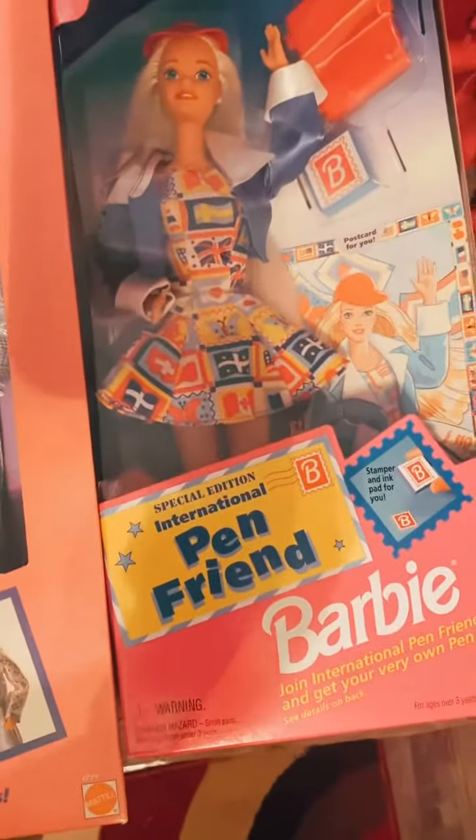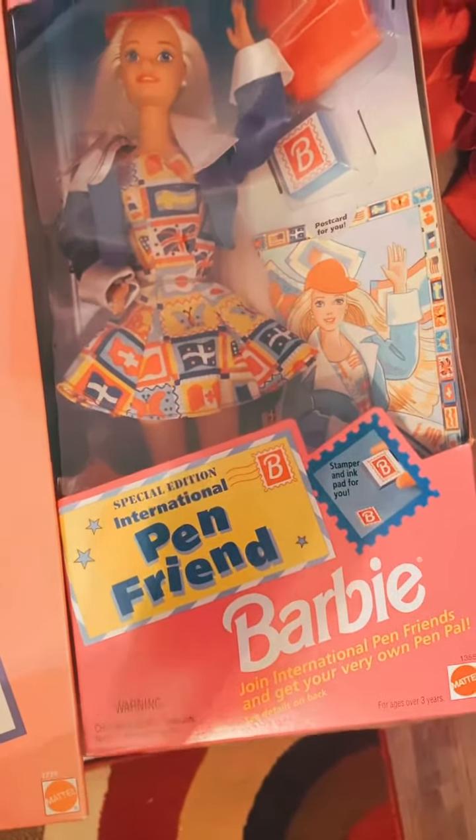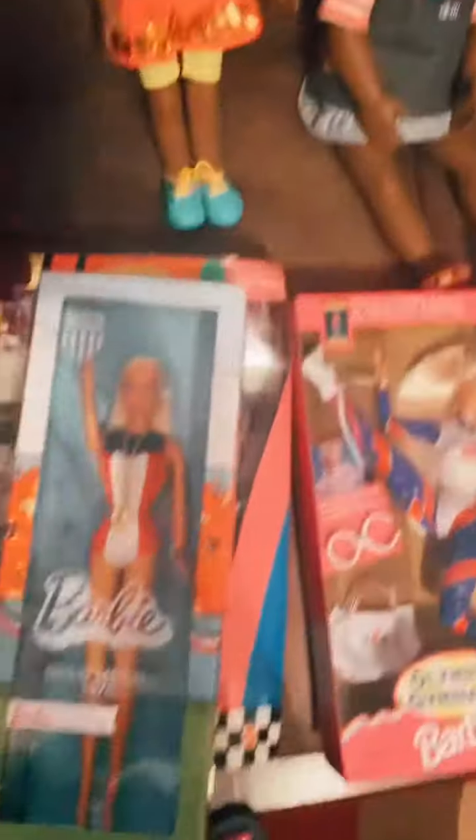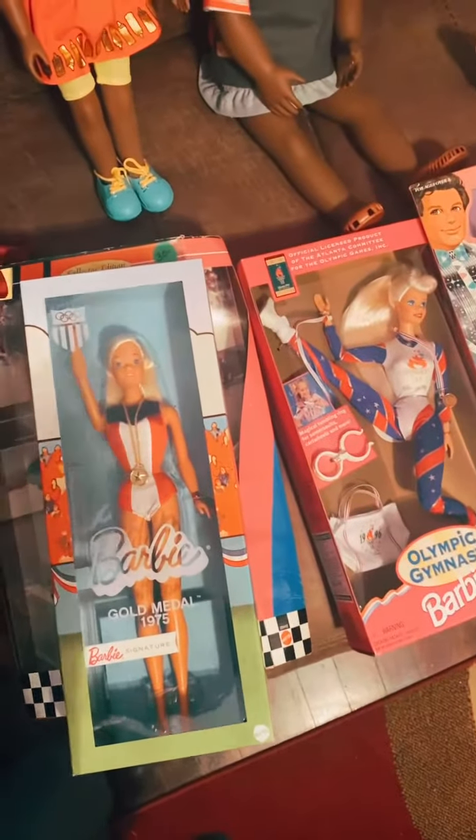And then this is a doll I've never seen before — this Penn Friend Barbie International Special Edition. I'll be opening these dolls later on today or tomorrow, but let me know down below if you guys know anything about these dolls.